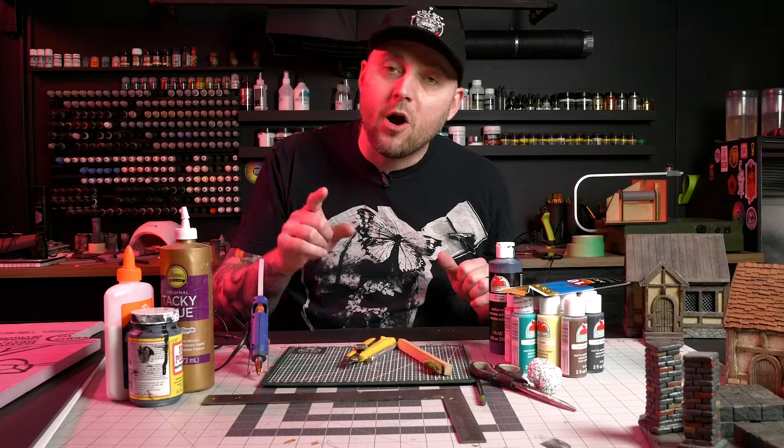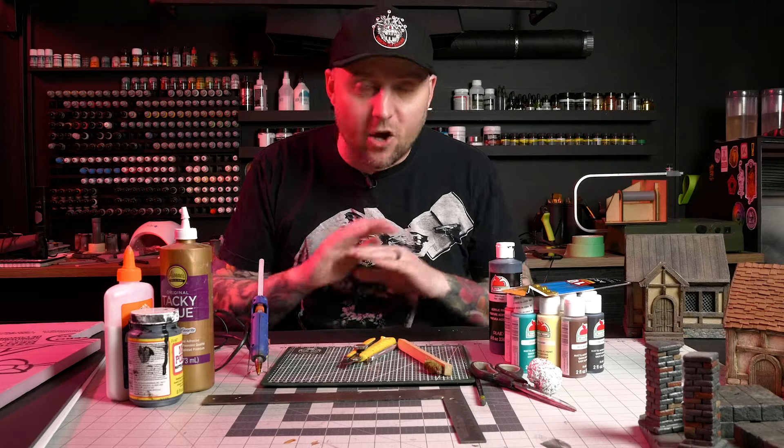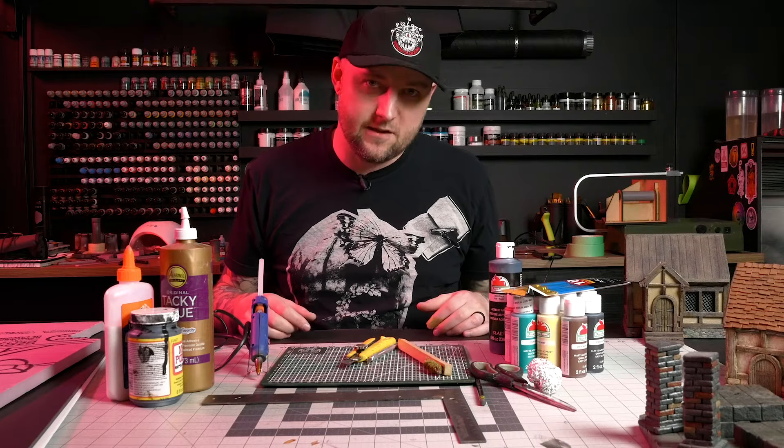It may not look like much, but I promise you that this very small array of supplies is all that you need to get started in this hobby.